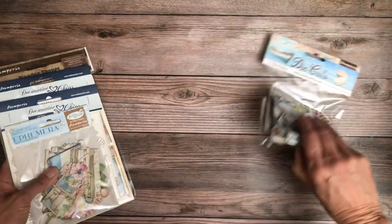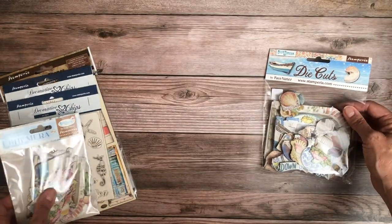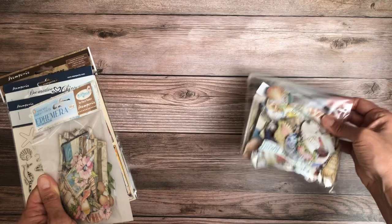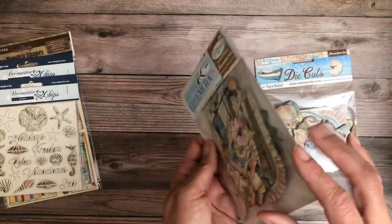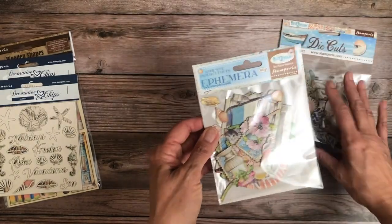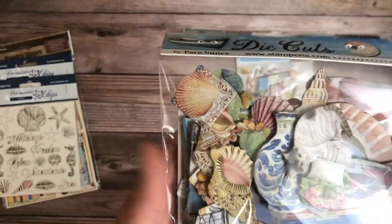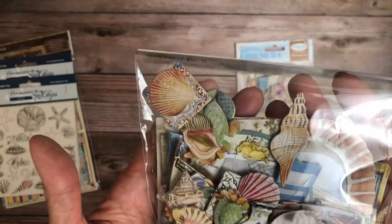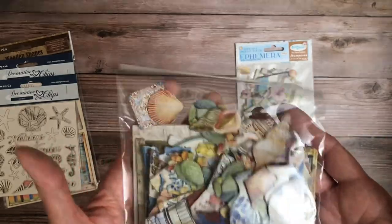Now we've got a whole host of other goodies. We've got chipboard die cuts — a little bit thicker and pretty substantial. Then there's the ephemera, which are thinner and adhesive-backed — you peel the back off and they're like stickers. A little bit closer now — it's hard to see all the bits. I wish they gave us a picture of everything inside — it's kind of a blend of things.